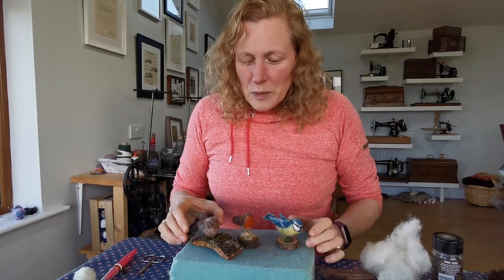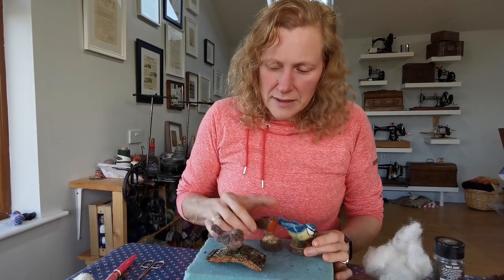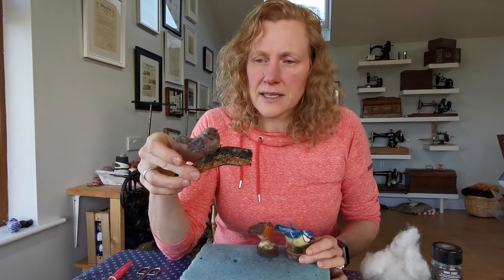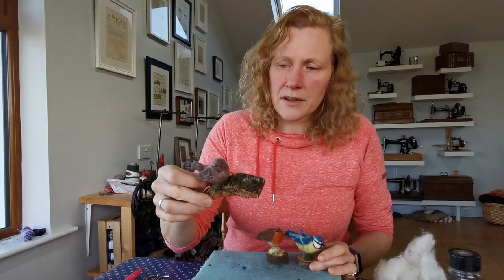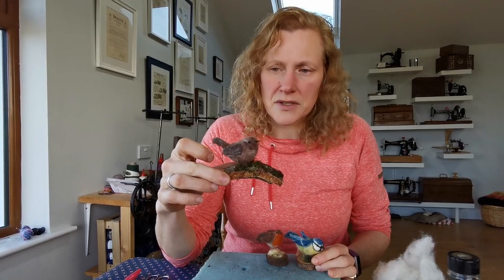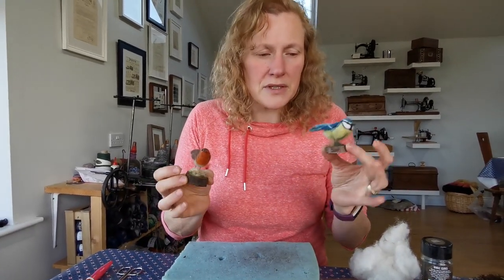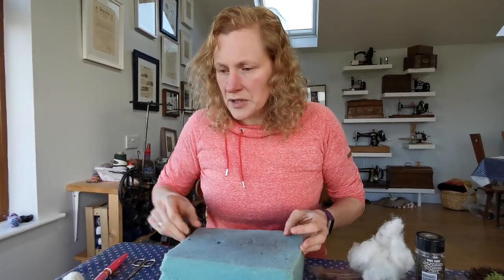Welcome to our video. In this video we're going to show you how to needle felt a wren. This little wren is one that we've made, felted using our own wool from our sheep. The wren is one of the smallest of the Irish birds, measuring just nine to ten centimeters from the tip of his tail to his beak. You can also use this method to create other birds — that's our blue tit and our robin.